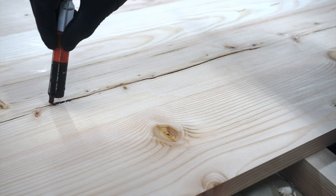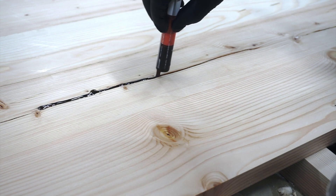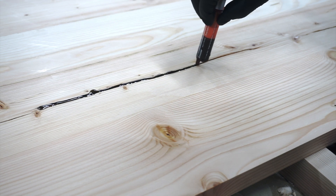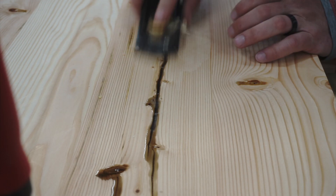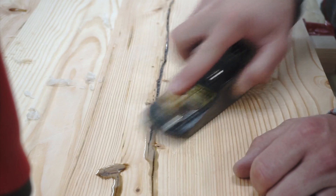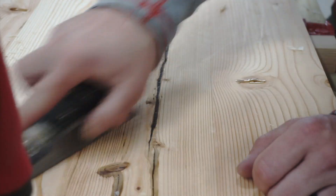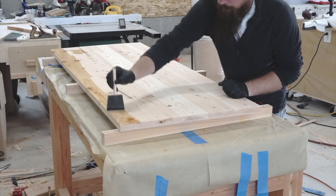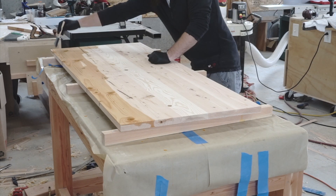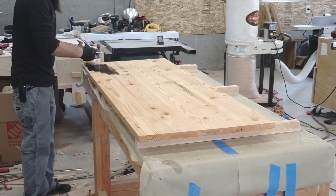While waiting for my frame pieces to dry, I came back with some tinted epoxy to fill any cracks and voids in the tabletop. After the epoxy cured for 24 hours, I came back with a hand plane and planed it flush, then did a light sanding. Then it was on to applying my pre-stain wood conditioner, which helps prevent the blotchiness you can usually get with pine and stain. I applied a couple of coats, let it sit for about 15 minutes, and wiped off any excess.